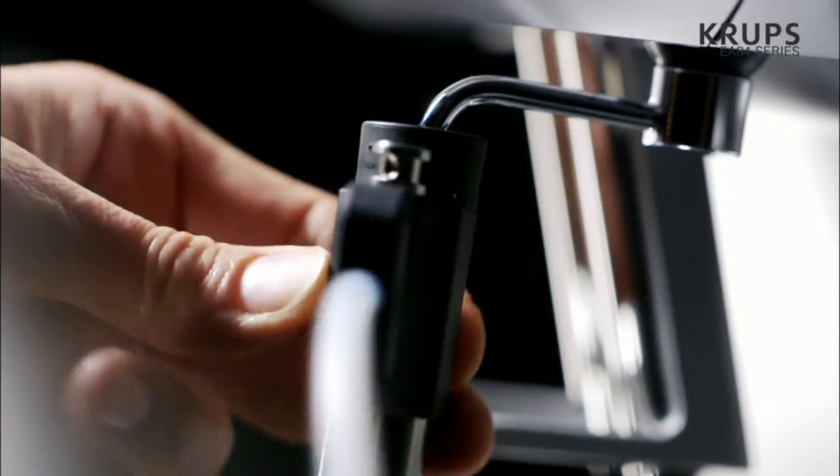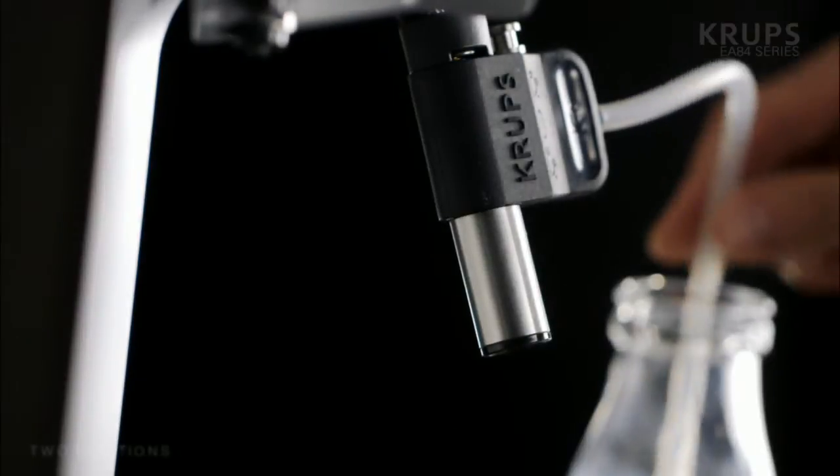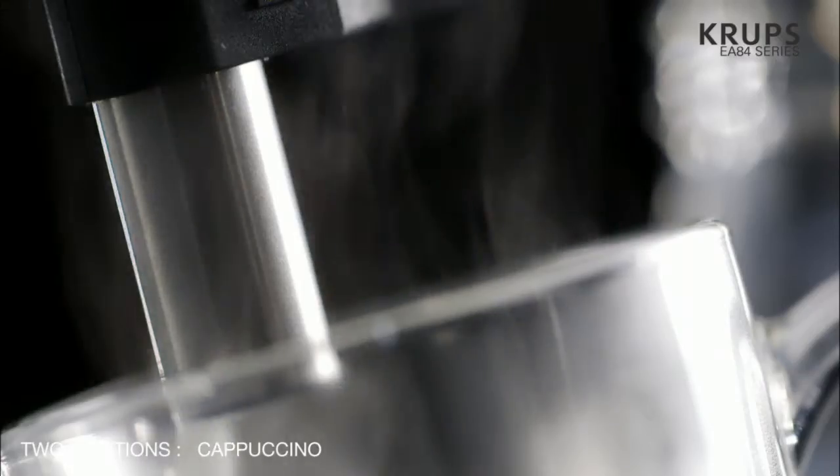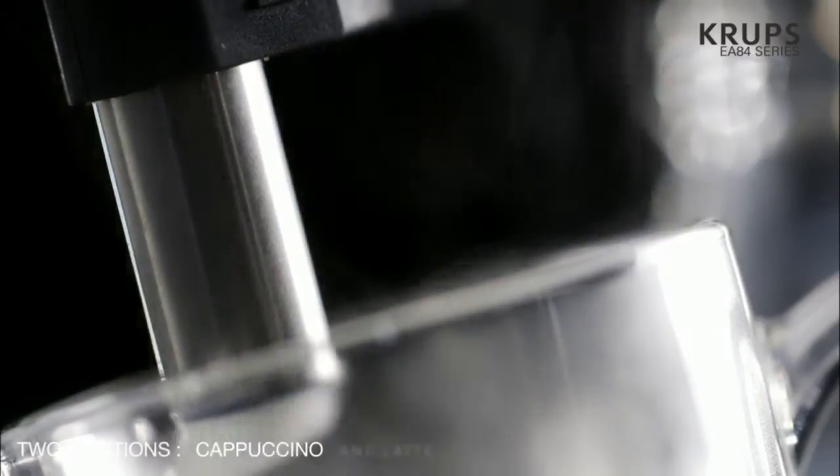Thanks to the easy to use super cappuccino accessory, rediscover the taste of a smooth, unctuous and perfect latte.